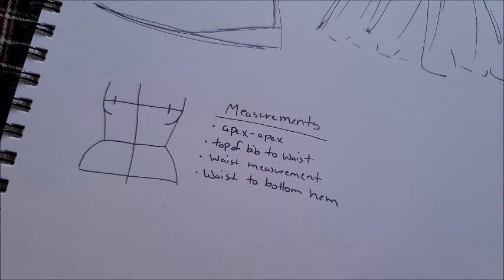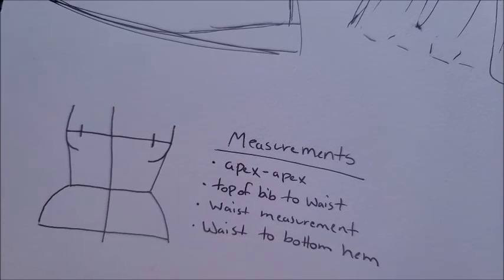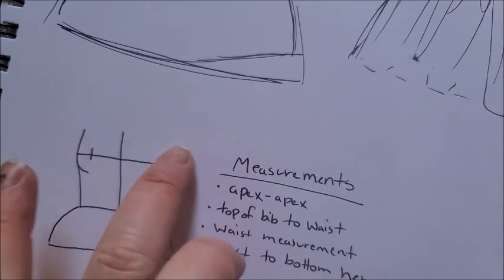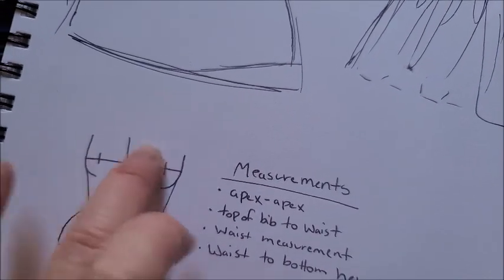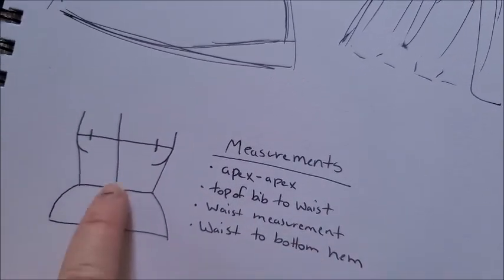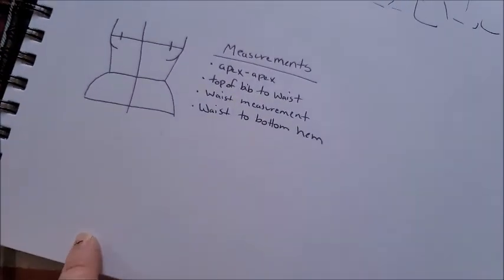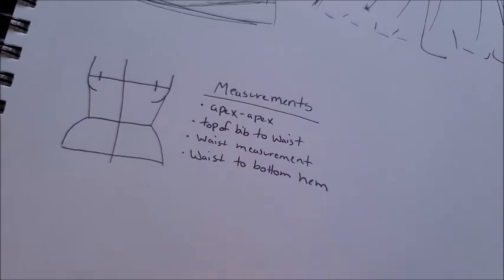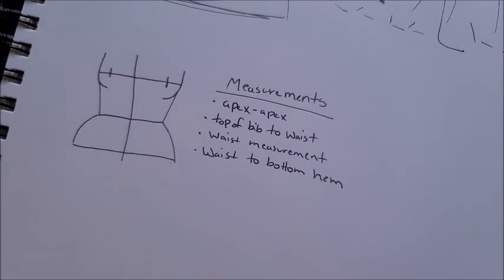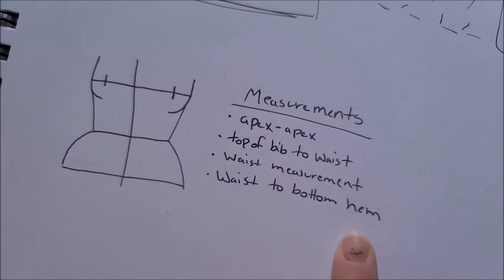I just jotted down the measurements I would need for this. For the bib front, you can go by apex to apex — kind of like the peak of the bust to peak of the bust — so how wide it should be, and then from there to the waist point. Then you need your waist measurement, and then from your waist, how long you want the skirt to be. Those are the four basic measurements you need for a pinafore. Things like straps can usually be adjusted, but those are the basic body measurements I'm going to use.